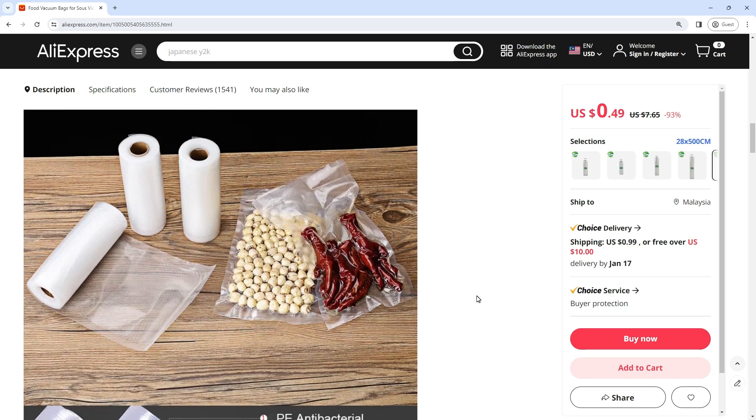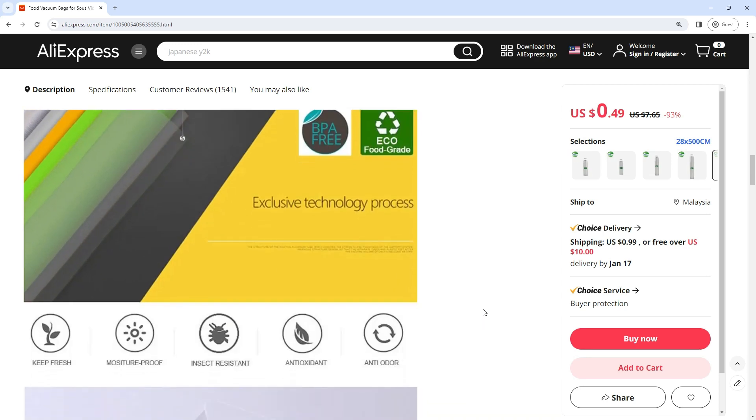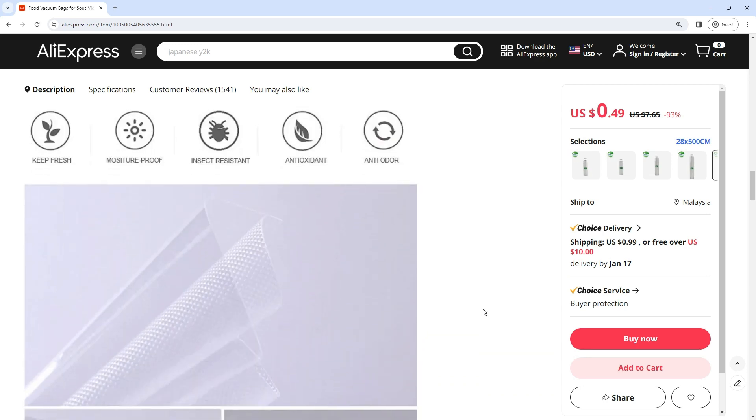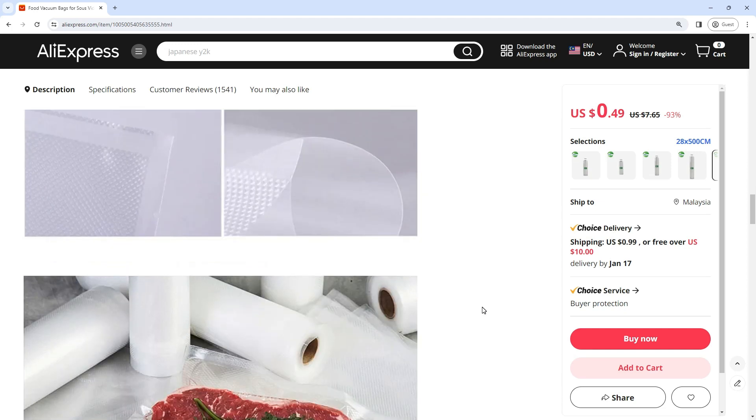The primary purpose of food vacuum bags is to create an airtight seal around the contents, ensuring that air and moisture are effectively removed from the packaging. This vacuum sealing process helps to preserve the freshness of food items, preventing oxidation and reducing the growth of bacteria.